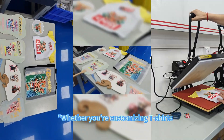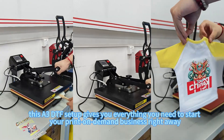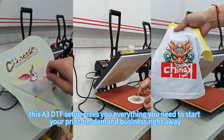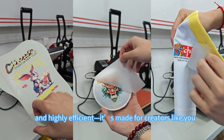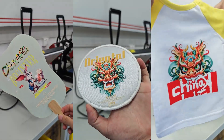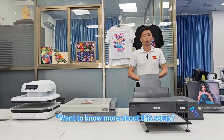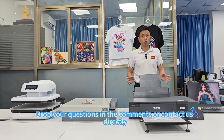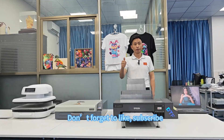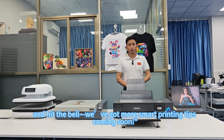Whether you're customizing t-shirts, masks, or promotional gifts, this A3 DTF setup gives everything you need to start your print-on-demand business right away. Reliable, low maintenance, highly efficient — it's made for creators. Drop your questions in the comments or contact us directly. Don't forget to like, subscribe, and hit the bell. We've got more smart printing tips coming soon.